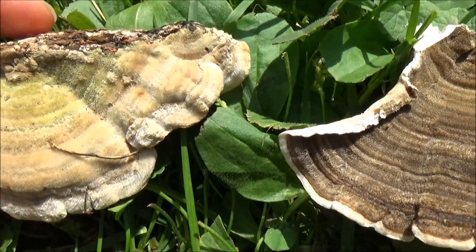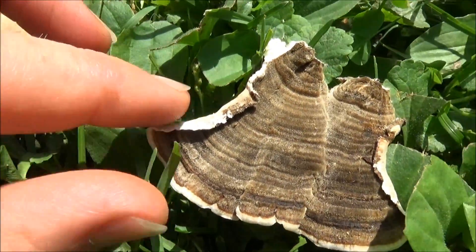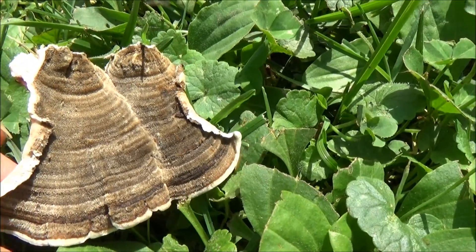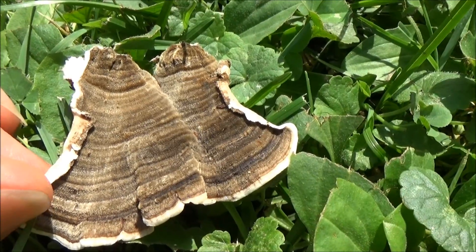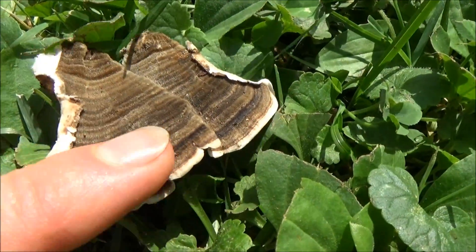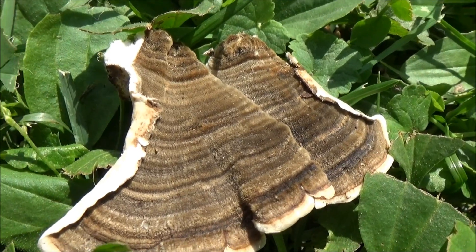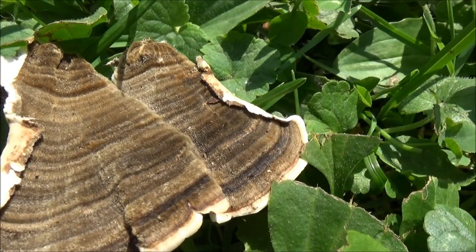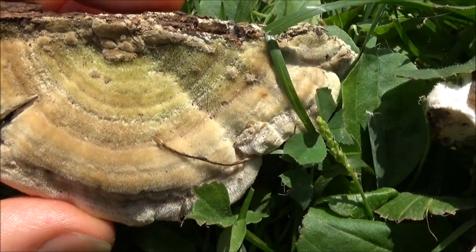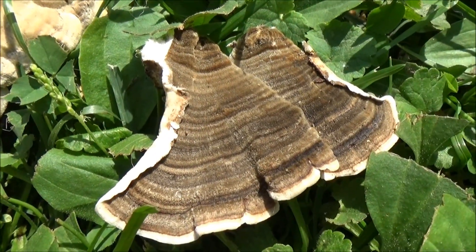Number four, he asks us to look at the cap coloration. Is it gray to whitish in color? Then you have a different species. Turkey tail I usually see in brown colorations, though people have reported it — and I have seen photos — of colors as wild as bright blue. I have heard of it in greens too, and it will sometimes be a reddish brown as well. Next, we are looking for, in his words, starkly contrasting color zones. You can see really nice defined lines here, where some other fungi have more smooth delineations — still contrasting colors or lines, but definitely not as stark as you have here with the turkey tail.